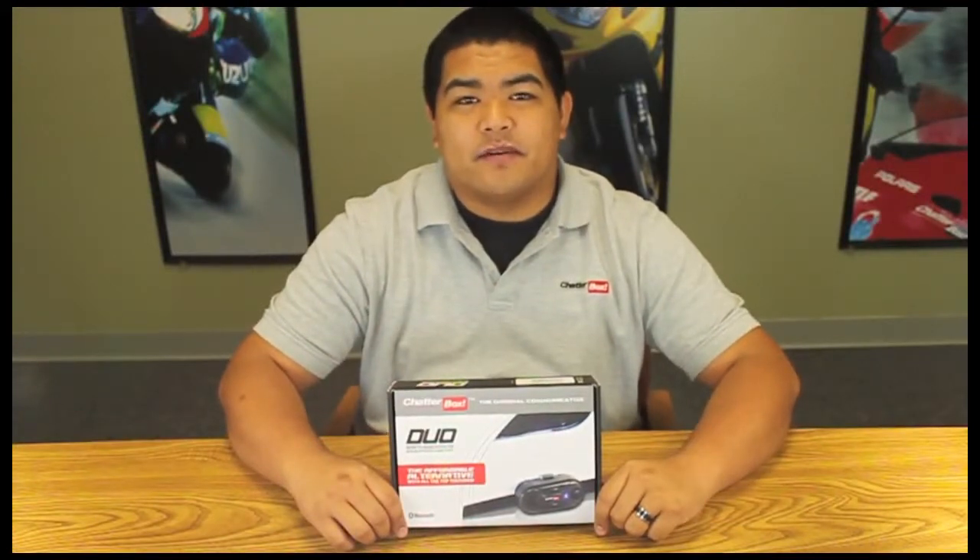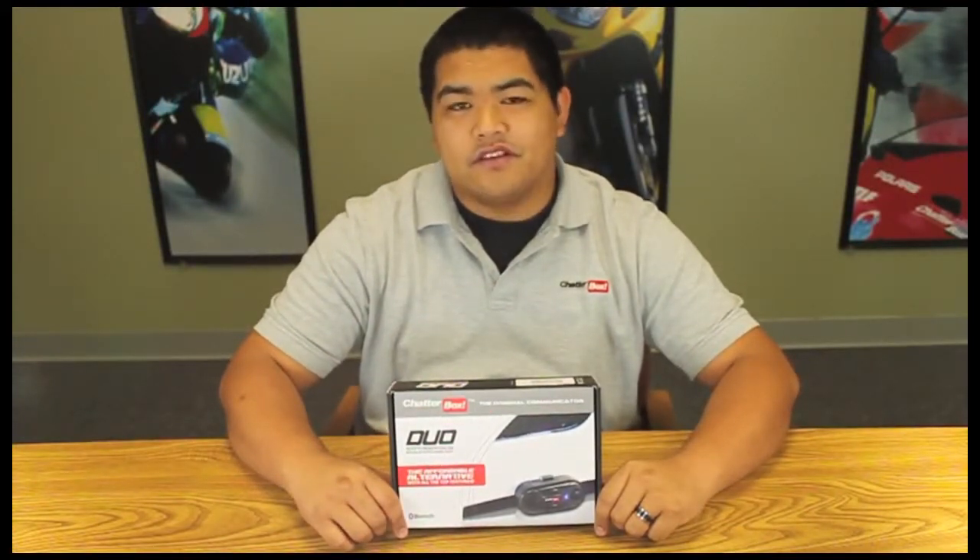Hi, my name is Ramel and I'm from Chatterbox. Today we're going to introduce the new Chatterbox Duo.